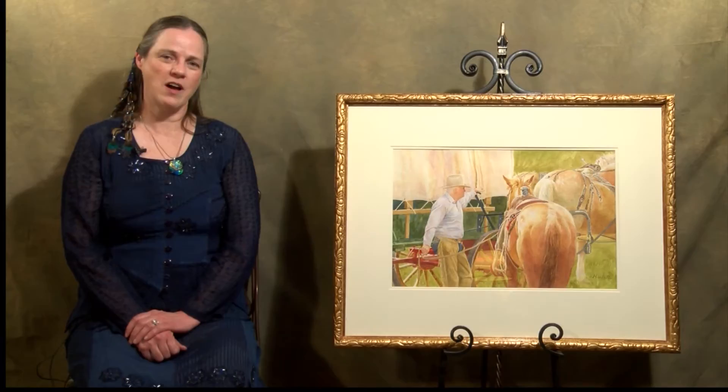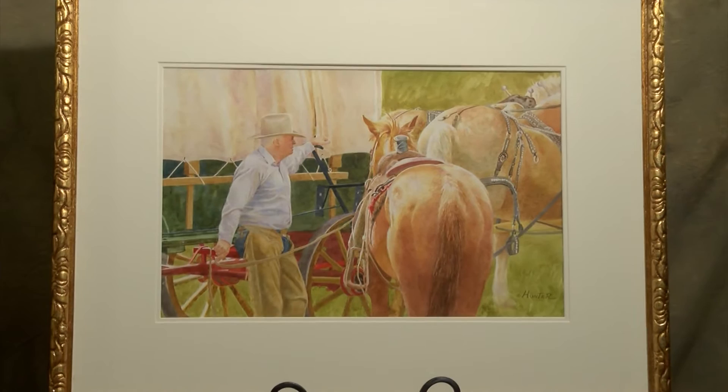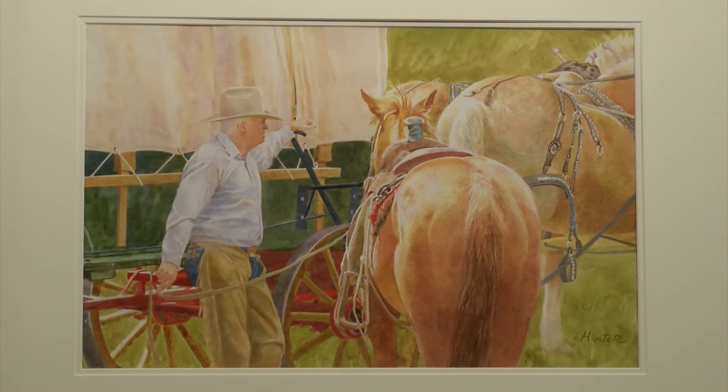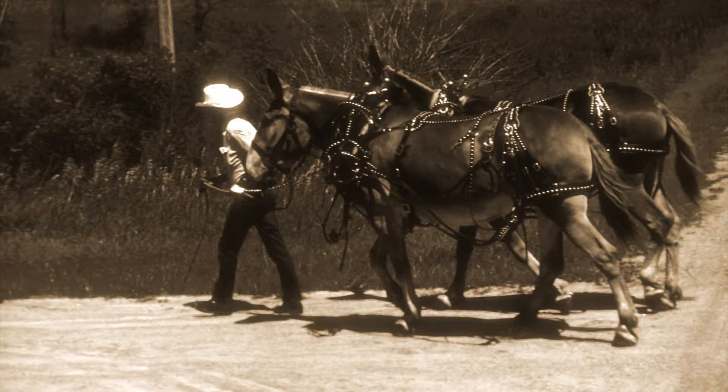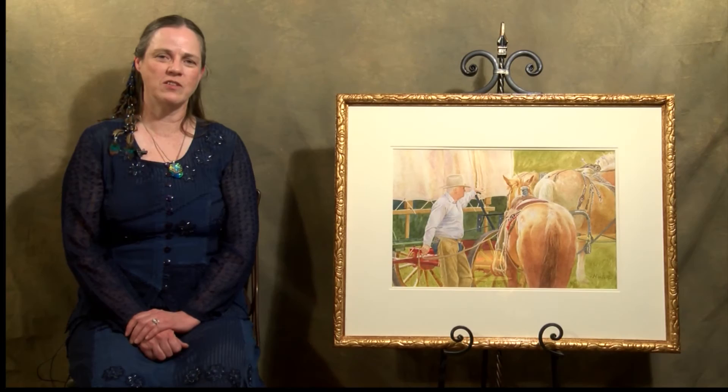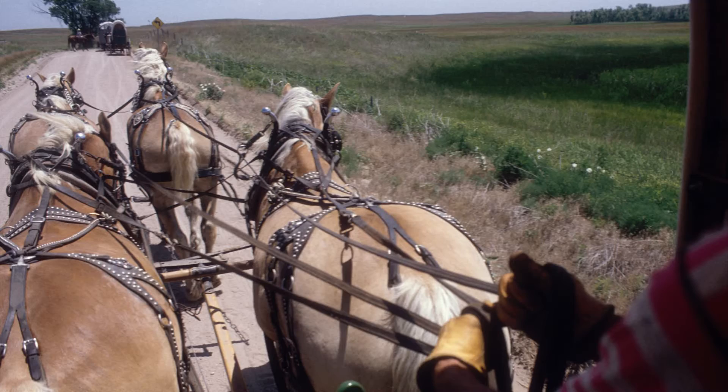I was lucky enough to be invited to go on a wagon train in Nebraska, and that's where this painting comes from. This is called Jerry's Horse. It's a transparent watercolor. Being on a wagon train, it's pretty hot and tiring. Sometimes it's cold — there was one year that it snowed in June, and other times when it was 100 degrees. There were storms at night, you were tired, you felt every bump in the road, a lot of vibrations. But you did have to stop — the horses needed to be taken care of. Everybody had to stop for lunch, and the horses were unhitched from the wagons and taken to pre-arranged water tanks so they could rest and drink and cool off.